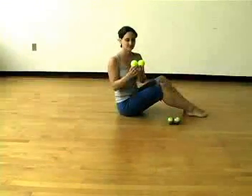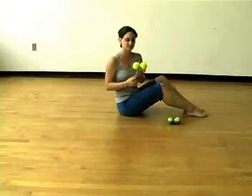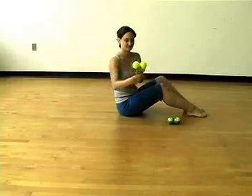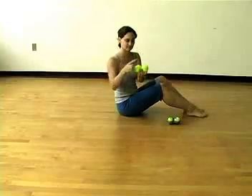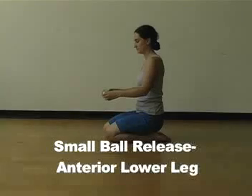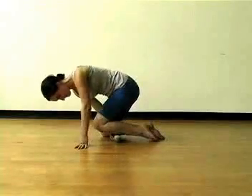Take two tennis balls and some duct tape. Tape the balls together horizontally, and then another piece of tape vertically to attach the balls. Small ball release, anterior calf. Place the balls below the knee.